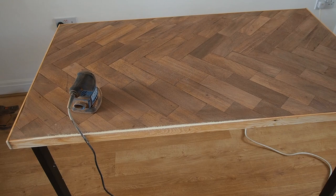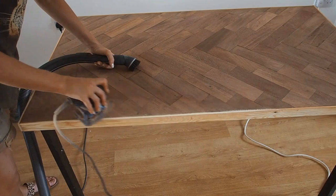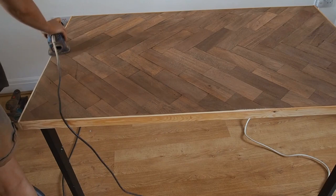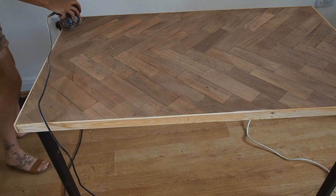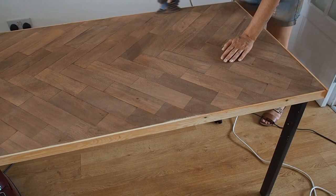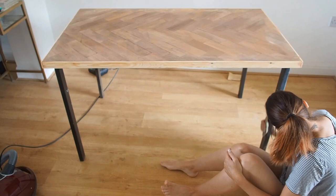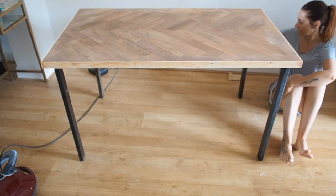I really wanted to limit sanding inside because it makes a mess, but once the trim board is attached, the table no longer fits out of my back door. So I was forced to do this last bit of sanding inside, masking off everywhere with plastic to minimise dust. I'm using a little hand detail sander to sand down the wooden trim in areas where it's slightly higher than the boards — I wanted the whole tabletop to have a nice smooth, even finish. This also helps sand down the filler.